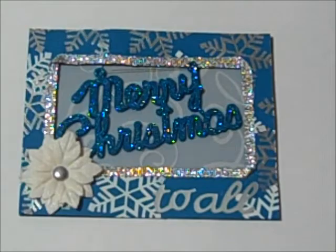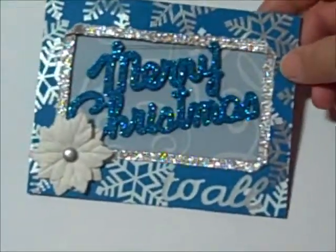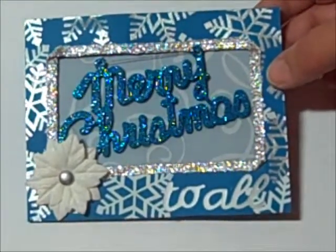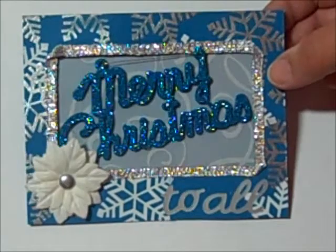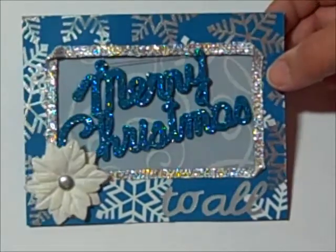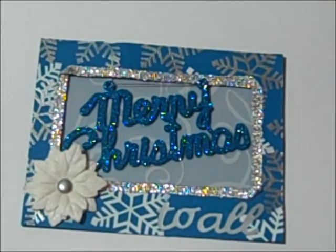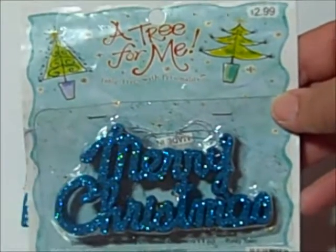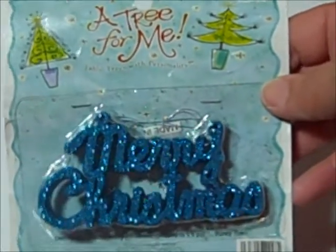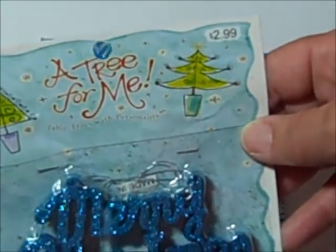Hi everybody, it's Robin! Isn't this card so adorable? I love it. I went to Hobby Lobby yesterday to get some inspiration for this upcoming craft fair because I was stuck on that last card I made. I wanted to look outside the box — no pun intended — and I found these embellishments. This one has four pieces in it and it was a dollar fifty, half price. What a great embellishment!